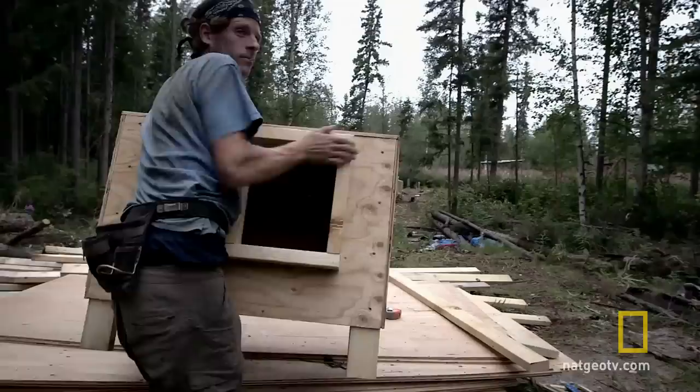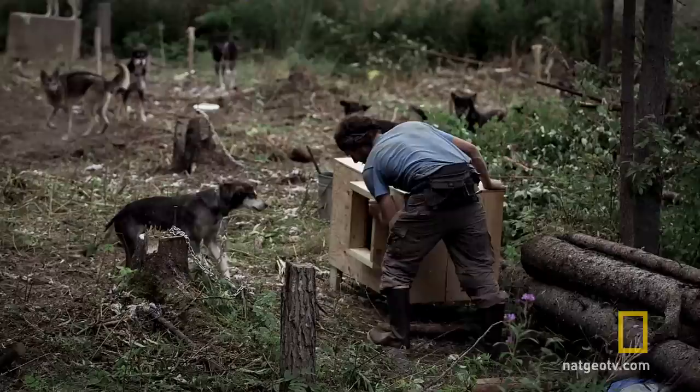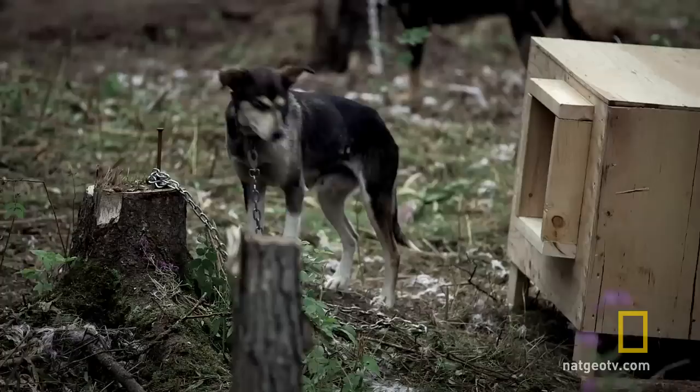Dog house number one. Ginger — what you doing? Give the dog house to the dog. She's in it right away. She must like it. Back to it — just getting started.